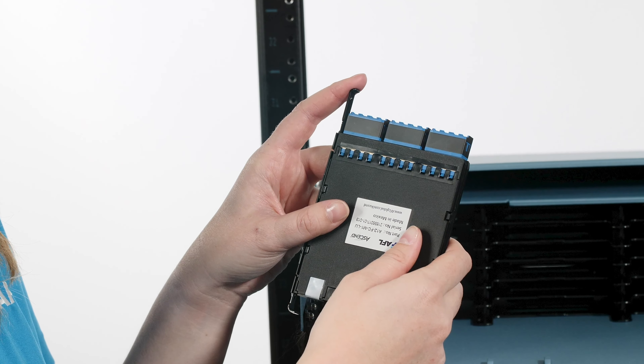To release the cassette, pull out on the release lever and slide the cassette out of the tray. To reinstall the cassette, re-engage the release lever by pushing in on the lever. A click will be heard, and the cassette is ready to be installed again.